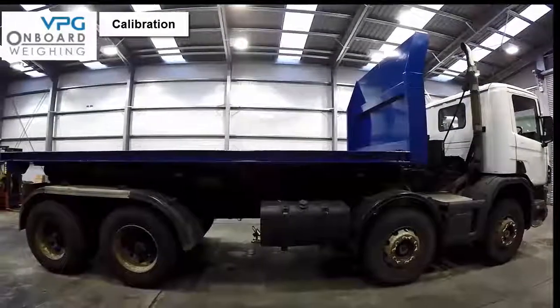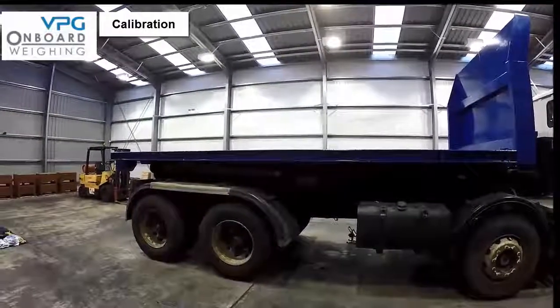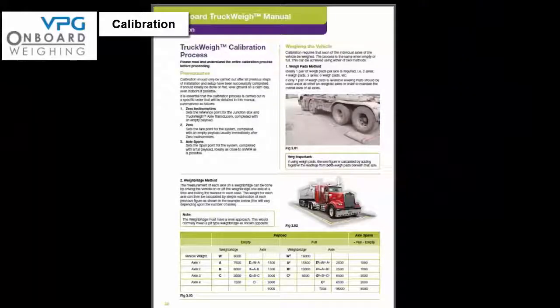You should only commence the calibration procedure when all previous installation steps have been completed. The calibration must be completed on flat level ground on a calm day. Each axle on the vehicle needs to be weighed both when empty and when full to complete the calibration process. Today we are going to show you how to do this using a pair of weigh pads and levelling mats, but you can also achieve the same results using a weigh bridge provided it has a level approach. If you use a weigh bridge you can measure each axle by driving the vehicle on or off one axle at a time and noting the readout, then calculating axle weights by simple subtraction. Please refer to figure 3.02 on page 38 of the manual for more information.